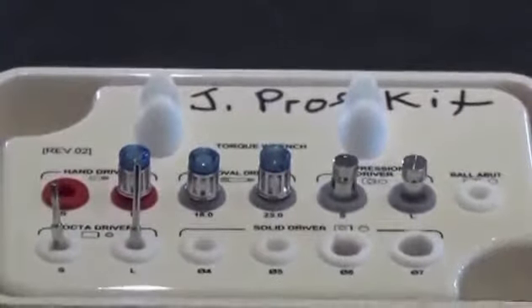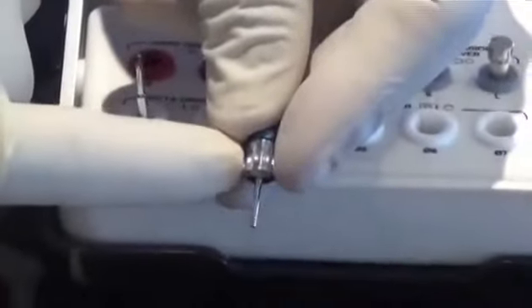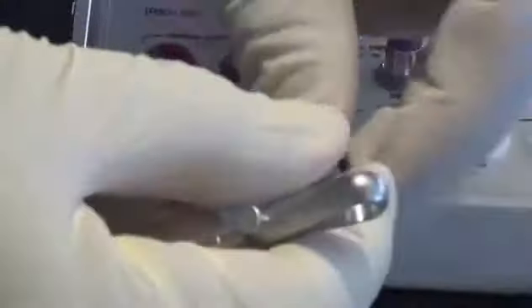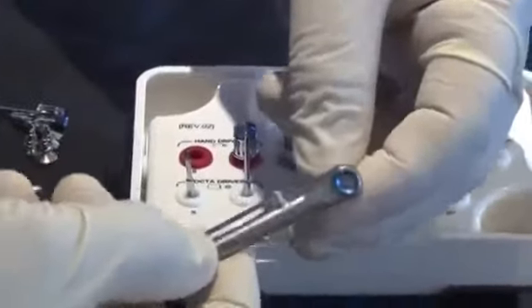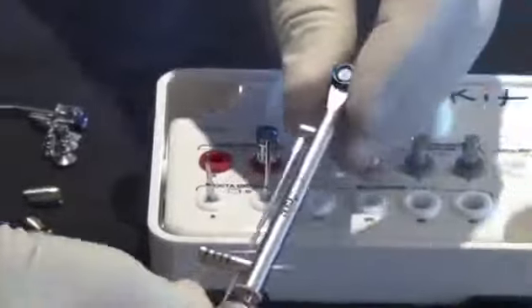Now here are your hand drivers again — short and long. Notice the vertical grooves on the handle: with the MegaGen hand wrench, the hand driver fits directly into the torque wrench without needing the torque conversion handle. So you use your hand driver first to place the final screw on your abutment, then put your torque wrench right on top and use it as a torquing mechanism — you can hear the little click-click-click.